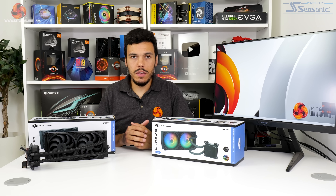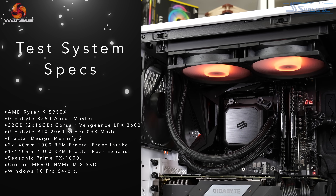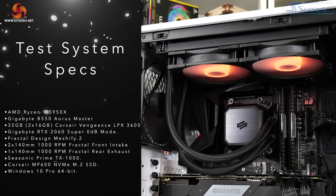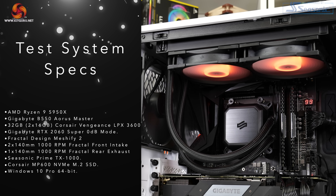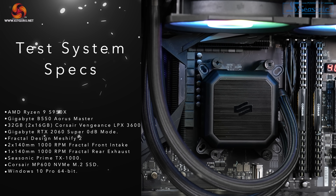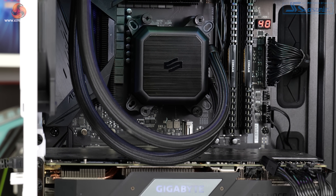Our test system uses a Ryzen 9 5950X processor overclocked to 4.45 gigahertz at 1.312 volts in the BIOS — that's over 220 watts of package power typically — and we also test with Precision Boost Overdrive to see where the coolers can push to.